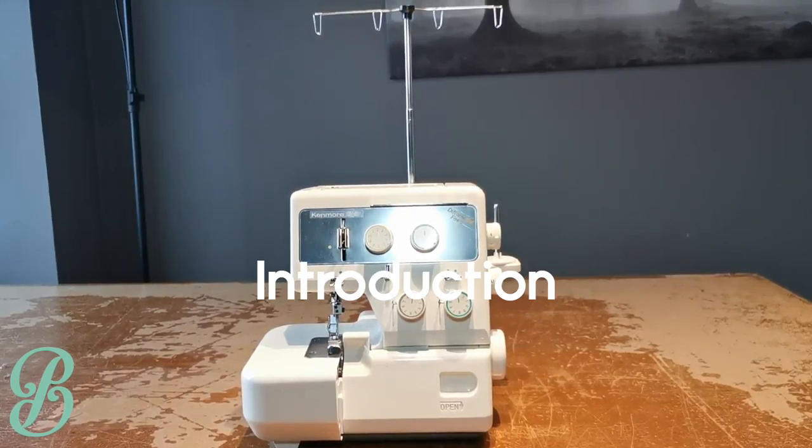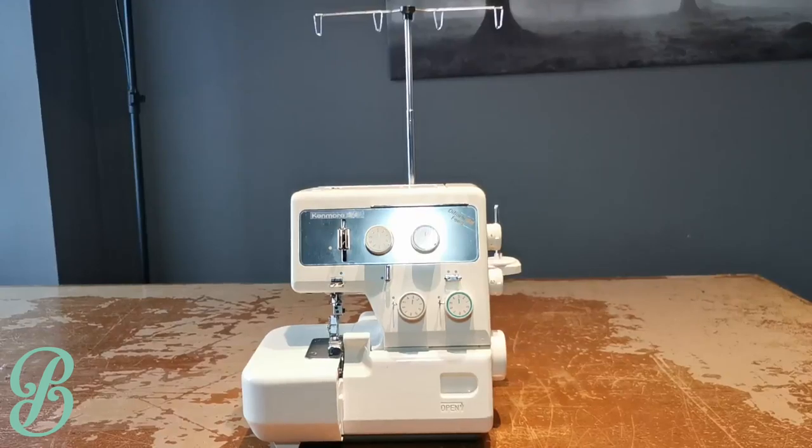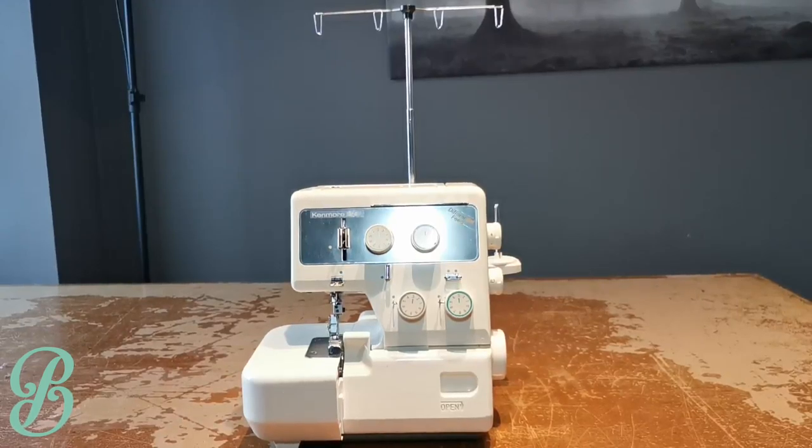This is your average serger, and what it's used for is to clean finish raw edges as well as to combine knit fabrics. It has a loop sewing mechanism that allows for extra stretchiness as well as encasing the edges of your fabrics. Most sergers come between three to five threads, each having its own threading mechanism. In this video I'm going to show you several things on how to use your serger, and hopefully you can have some fun with it.